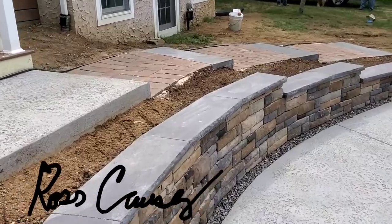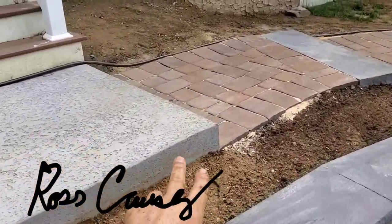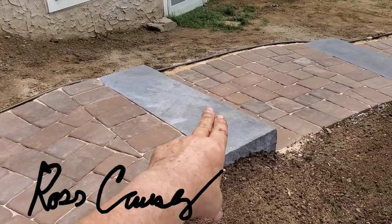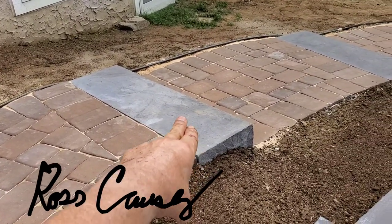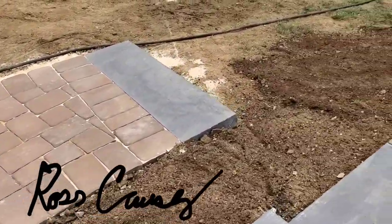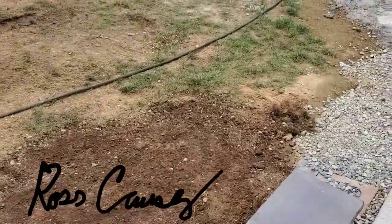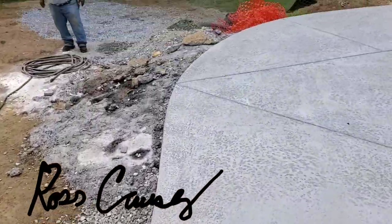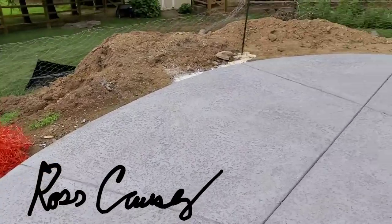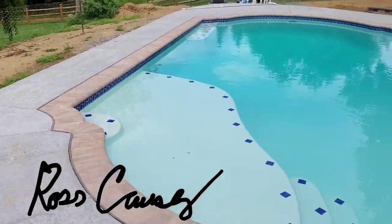Moving along, we have the series of Old Town Kabul pavers and EP Henry Devonstone steps. We have this step and landing system running right down here, and of course all this grunge is going to get graded out once the pool company comes back in and finishes things up.